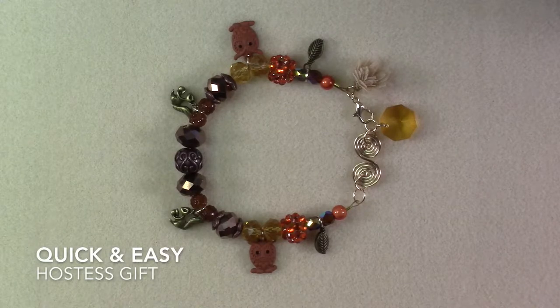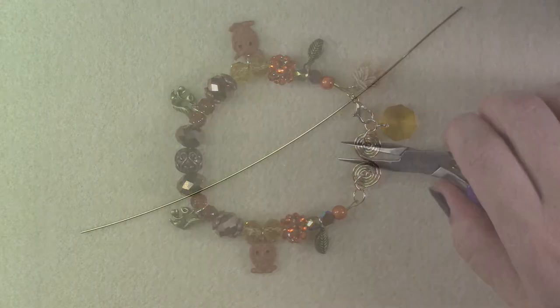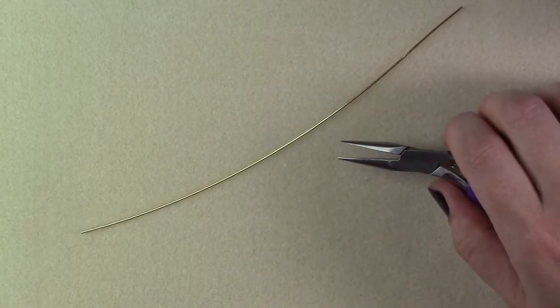Hi guys, today we are creating a quick and easy hostess gift. This doubles as a bracelet and also the topper and decoration for a wine bottle. So let's get started with a 7-inch piece of 18 gauge wire.